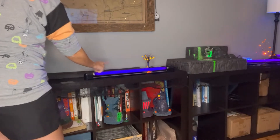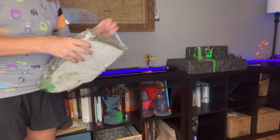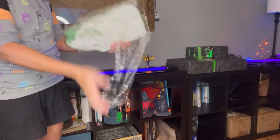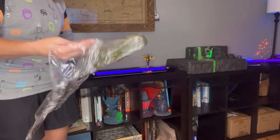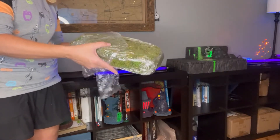Now remember, black lights, just like the other lights, are hot. I learned the hard way that they melt foam, so don't put them directly on your foam.